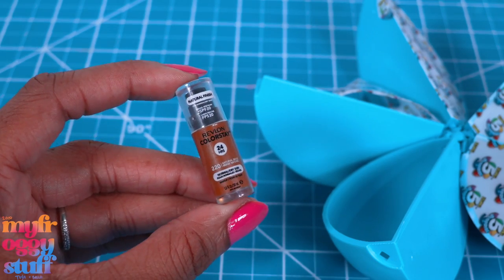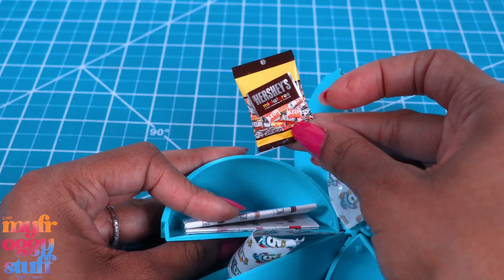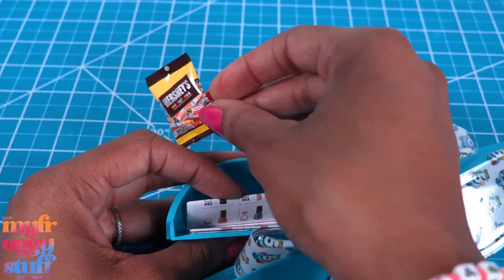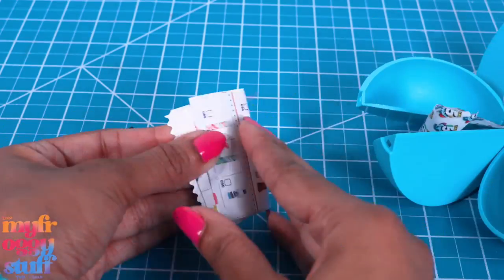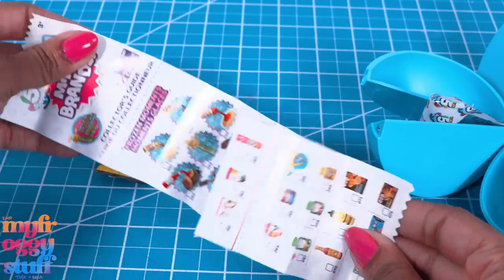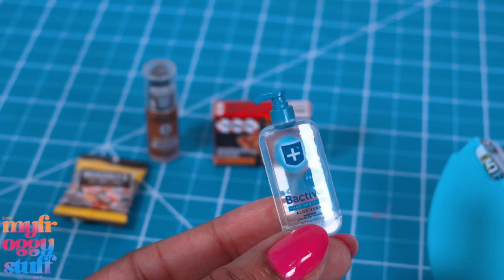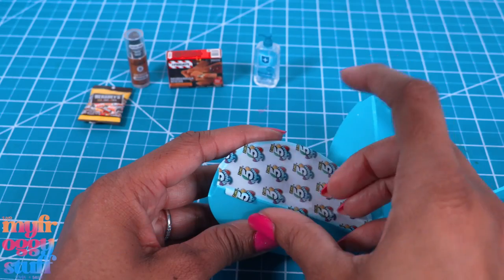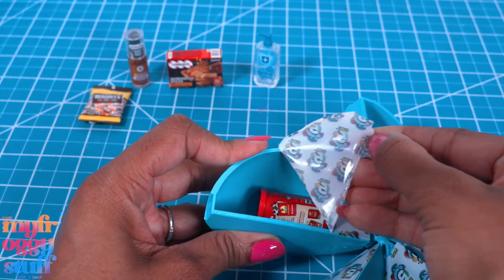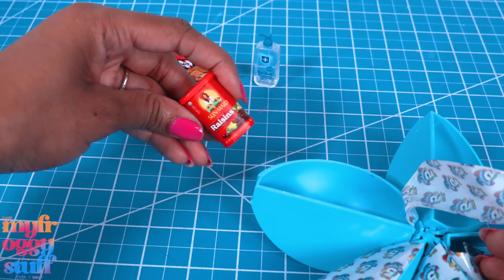Here we have makeup — Revlon Color Stay, and I think this is a different color than we had last time. And here we have candy — yay! You all said to check this to make sure there was no money in it. I checked mine last time, I didn't have any money, and I still don't have any money. And here we have hand sanitizer — I think that's my second one. The very last one is raisins. Of course — yay, raisins!